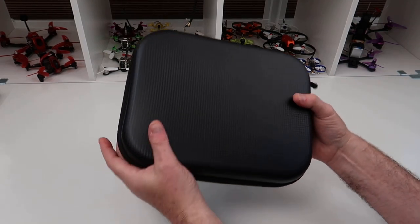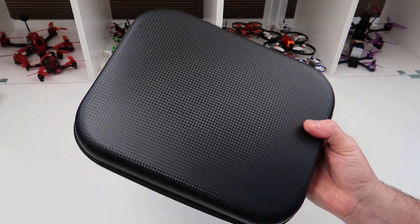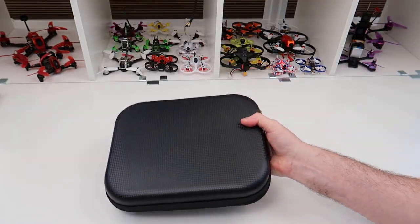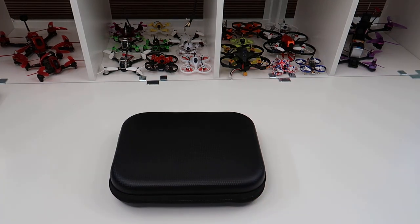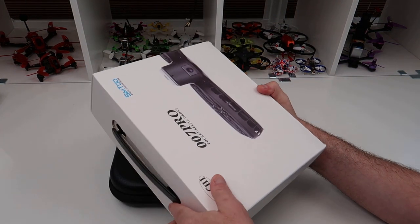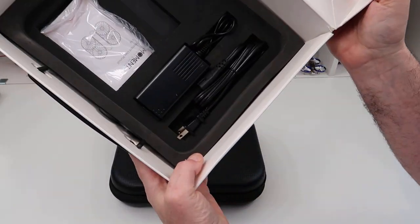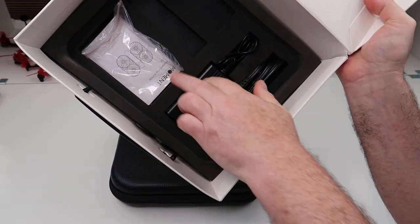Hi, welcome back to Kulski RC. Today we're going to have a look at the SIM2 Moment Drone, or the 007 Pro — whatever name you care to call it, there are different names all over the place for it. It comes in this box, and in the box you get the case, a charger, and a little manual.